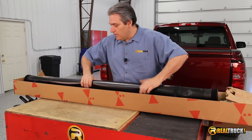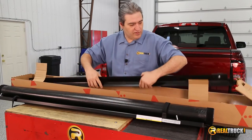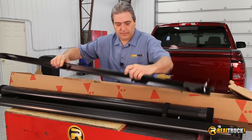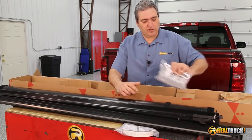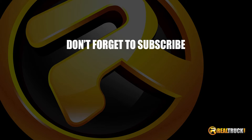As you can see here, you have your tunnel cover itself. You have your side rails. You have your bulkhead seal and your mounting hardware to attach it to the truck.